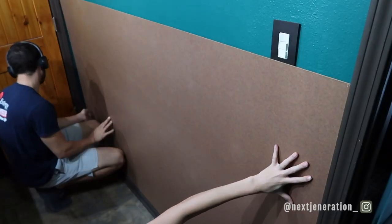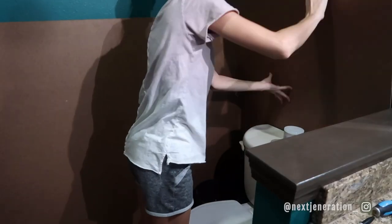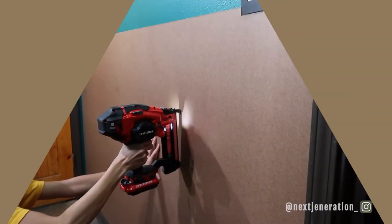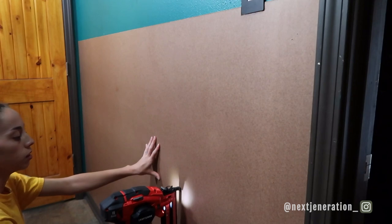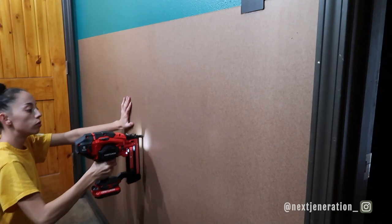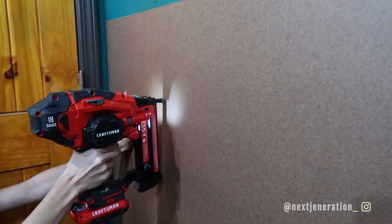Once you've found all of your studs, go ahead and apply that MDF board — the four-by-eight sheet — to the wall with the nail gun into the studs, because if not it's just going to fall off. The reason we're using MDF board is because our wall is textured, so for the wall treatment we want a smooth surface on the bottom half of the wall. The MDF board fit perfectly on top of our baseboards and flush, so it looks really nice.